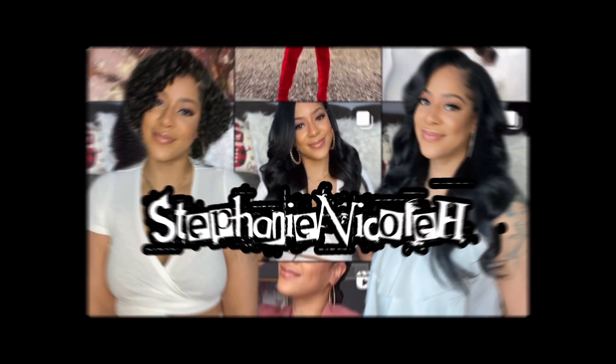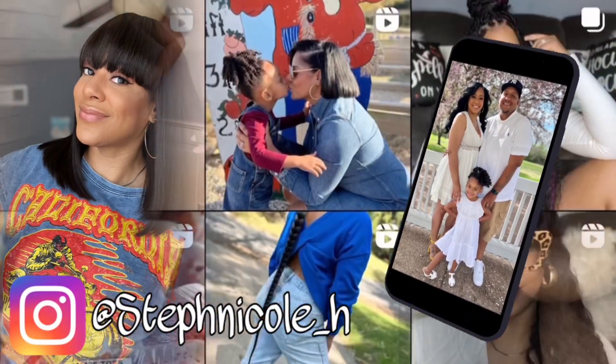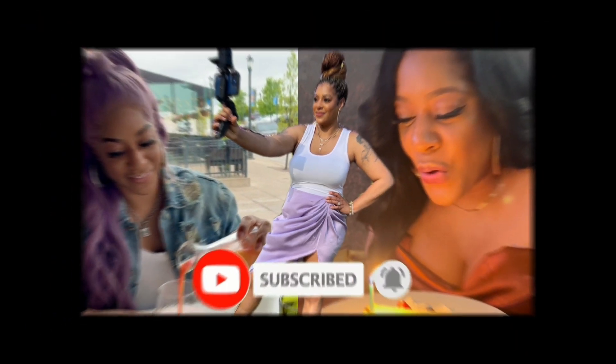Hey guys, for all the details on this reddish purple bob unit from Love Me Hair, keep watching. Welcome back to my channel, my name is Stephanie. If you're new here, welcome — I'm going to be doing a wig review today from Love Me Hair.